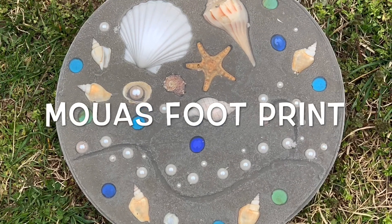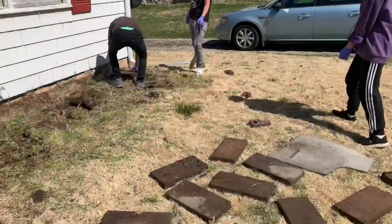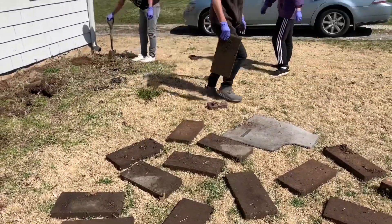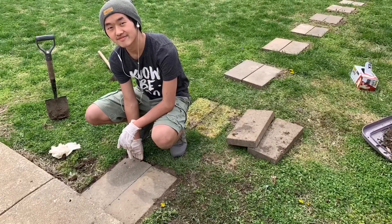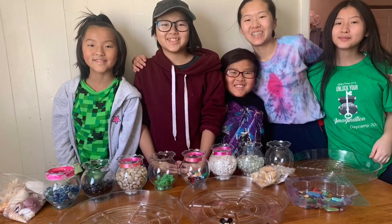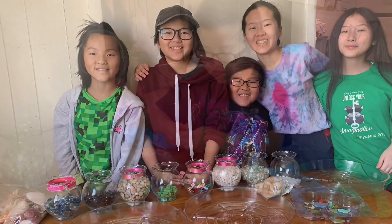Hi everybody, welcome back. This is Muz Footprints and thank you for joining me today for a crafting video. If you remember a couple weeks ago during spring break, we found a whole bunch of cement bricks underneath my flower bed, so we decided to use them for a pathway from the driveway up to our sidewalk. The pathway was a great addition to our front lawn, but there was still something missing, so we decided to make some stepping stones to put alongside the pathway.